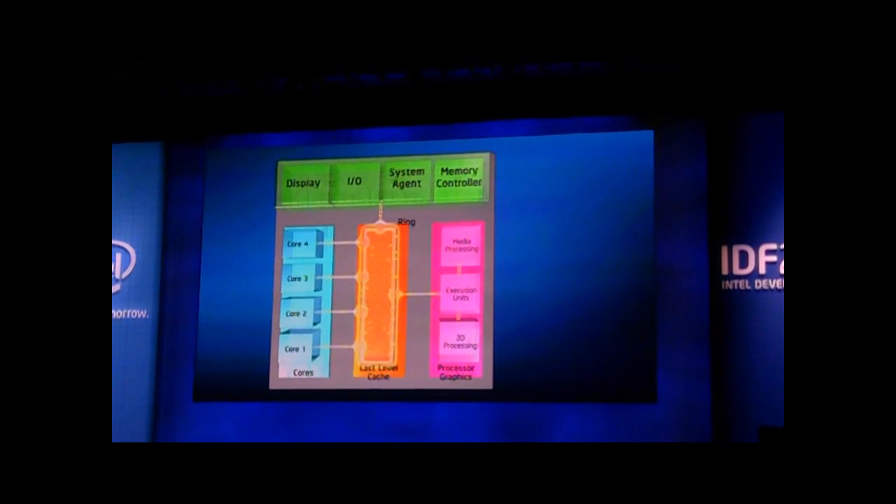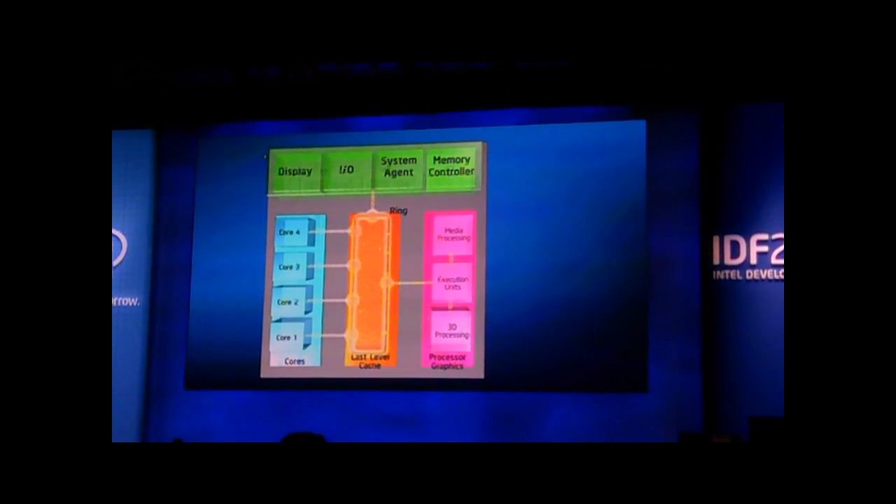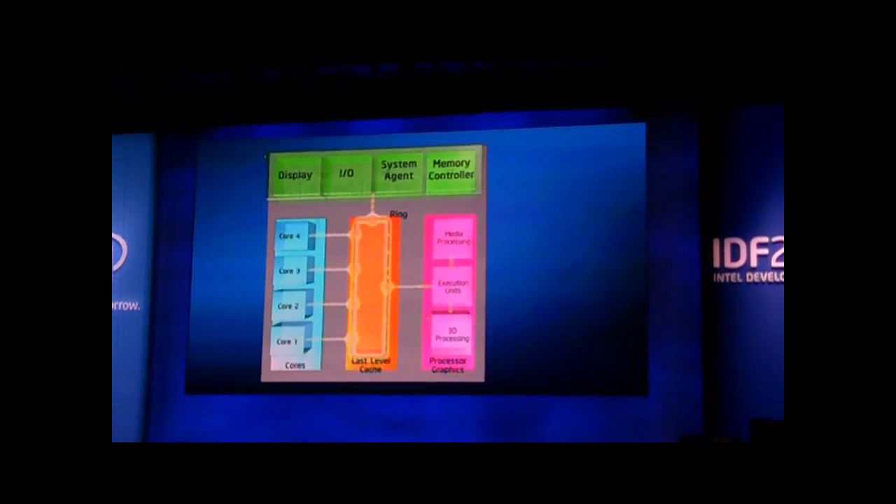One of the smart things you can achieve when you integrate things together is power management. At the end of the day, it's all about power — it's all about battery life.